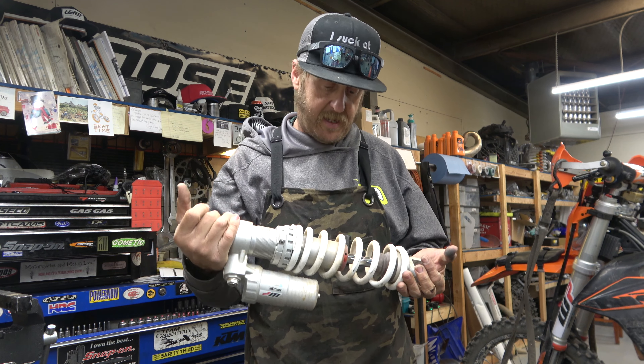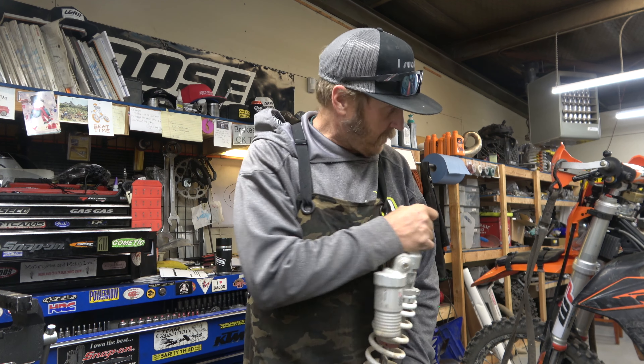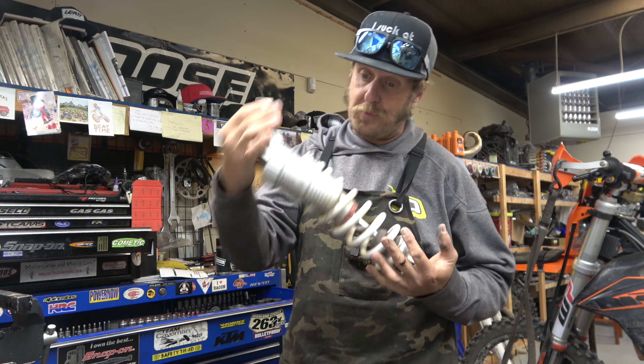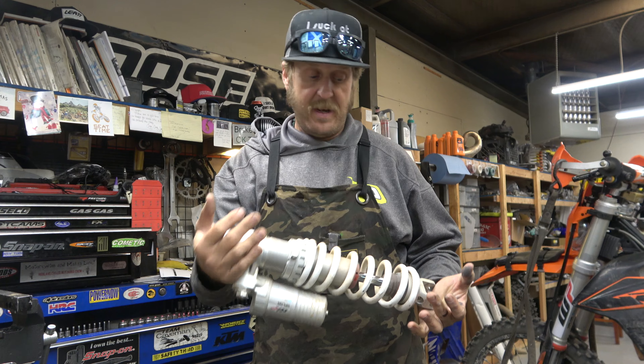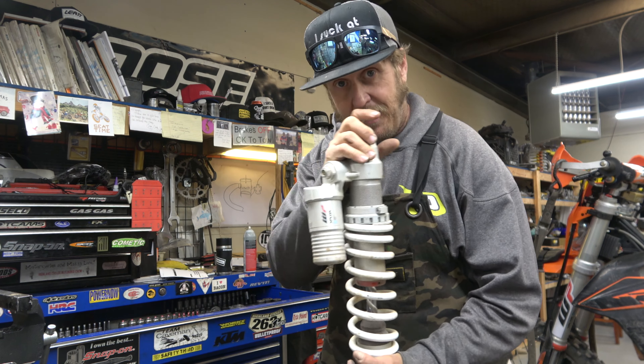Got the shock off. Going to take it apart, get the spring and everything off of it, then do a good clean job. The bike's not super dirty but it's a little dirty, and we're working on suspension - I like things really really clean so when they go back together there's no particles getting inside. I'm going to disassemble this, get it cleaned up, and then we'll dive into how this works.